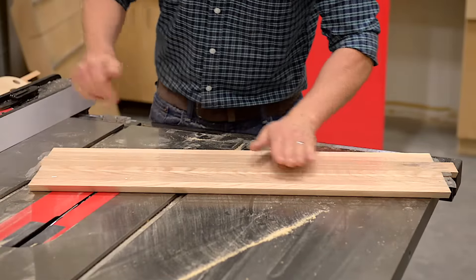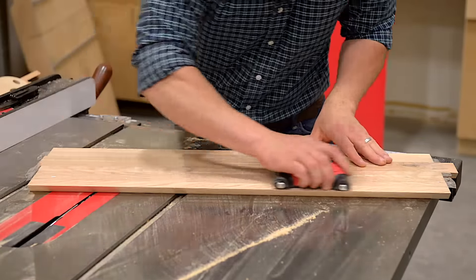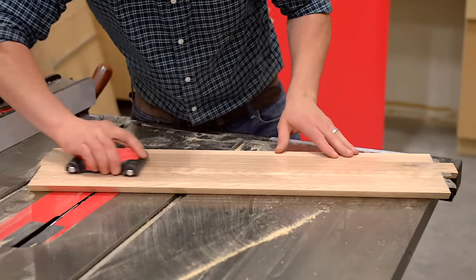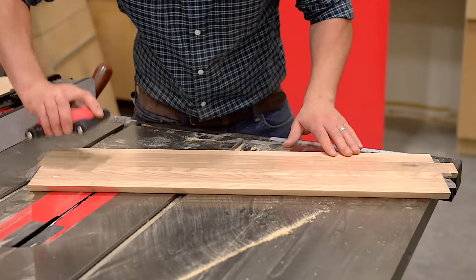Now that I have packing tape on my edges, I like to take a veneer roller and roll the packing tape flat. What this does is it prevents the glue from slipping out along the miter and keeps all the glue that oozes out on the interior so I don't have to sand it.